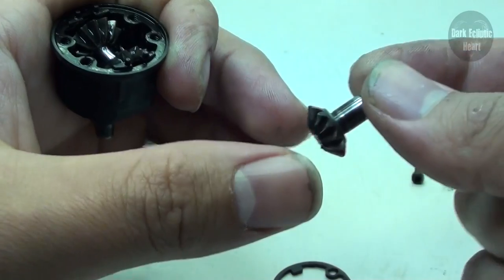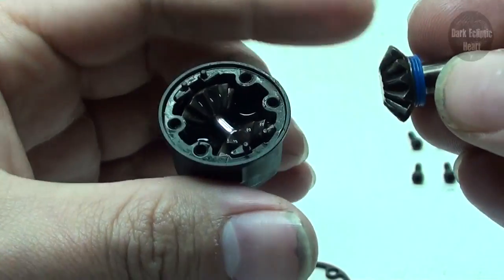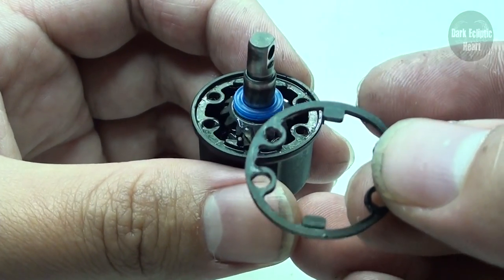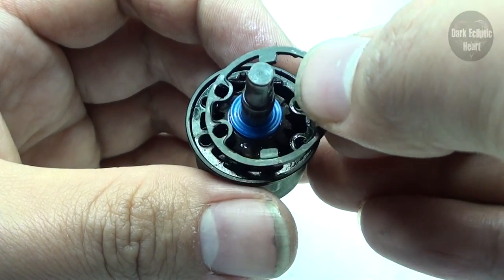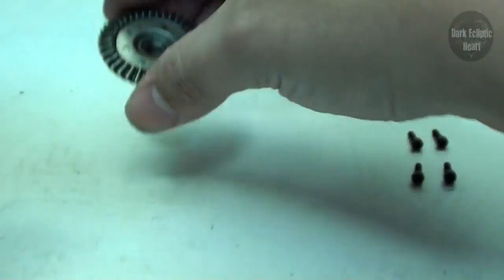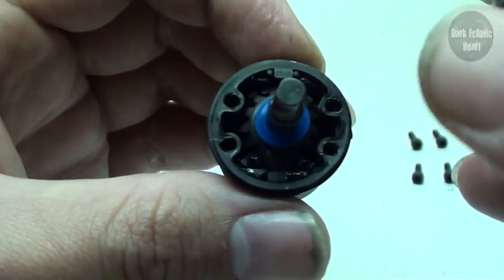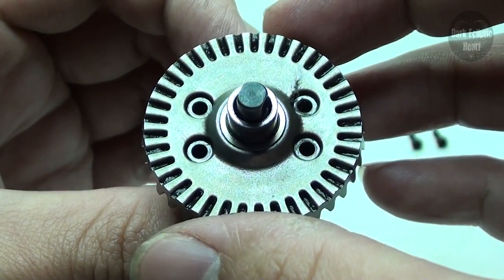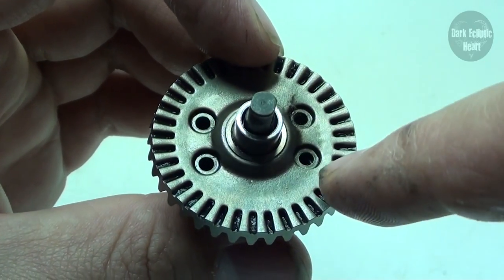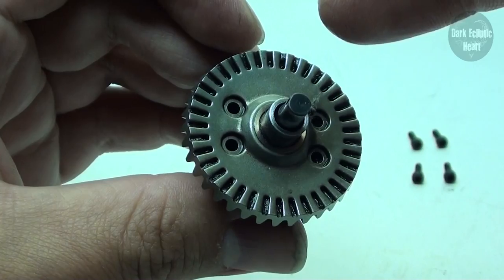Once the diff fluid is in there, get your other sun gear, put the seal on the end, slide that all the way down, and stick it on top — the diff fluid should hold it down. Then get your last seal, slide it into place, and line up the little block pieces between the pegs found on each side. Slide everything into position so those four corresponding holes line up, then put the four screws back in and tighten them in a star pattern — top left to bottom right to bottom left to top right. You want this to seal evenly.